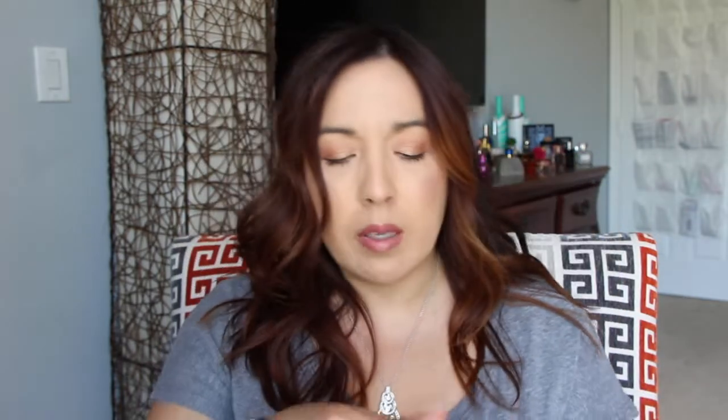Next in here — I have actually used everything in this box except for the masks. This is from NCLA Treatments, So Rich Vitamin E Infused Cuticle Oil. This is really nice. It doesn't smell like peppermint — I have a lavender one that's very strong, but this is like very fresh, like a cucumber and just a sweet kind of scent. Really nice cuticle oils, always great to have.